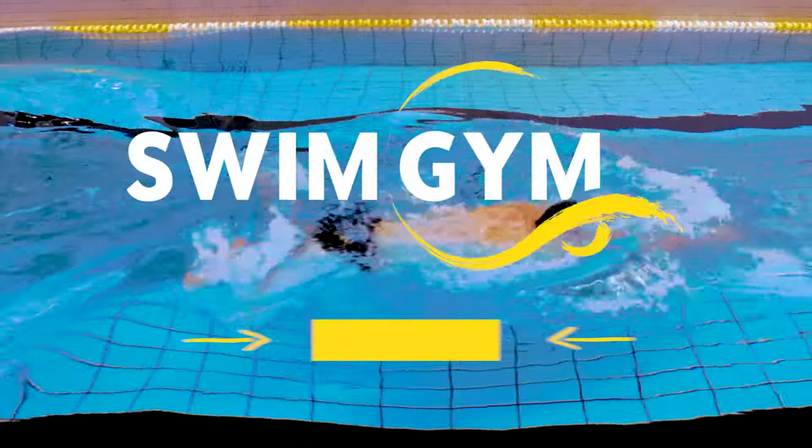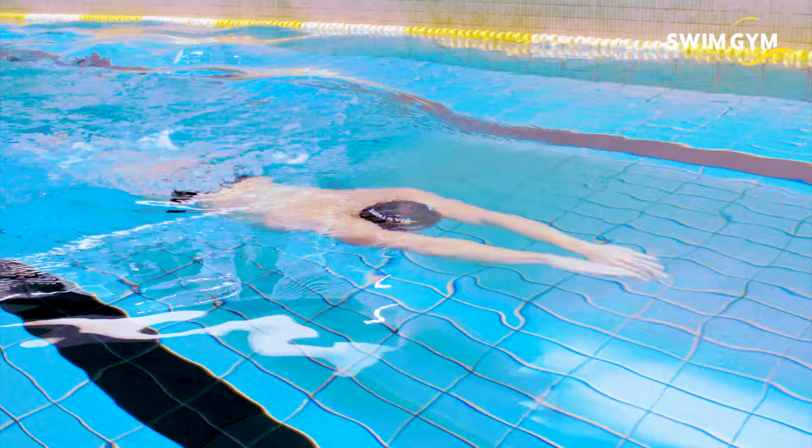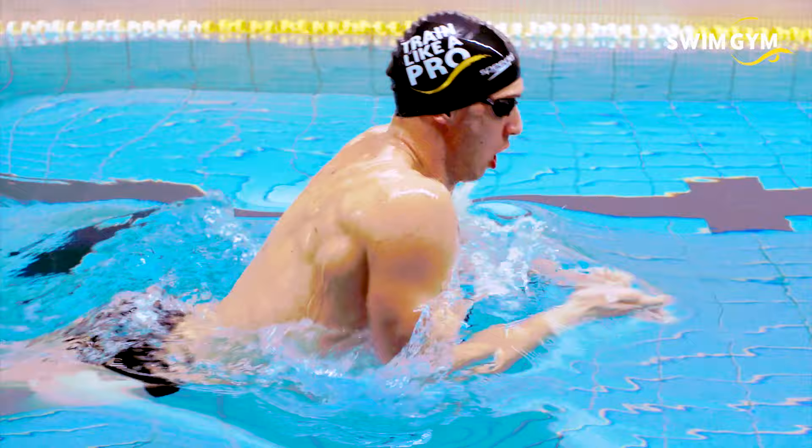Of all strokes, breaststroke is the most challenging stroke technically. That's because the breaststroke is very timing sensitive — it is all about rhythm and timing. Large fluctuations in velocity caused by the recovery phase of the legs makes it a hard stroke to swim.